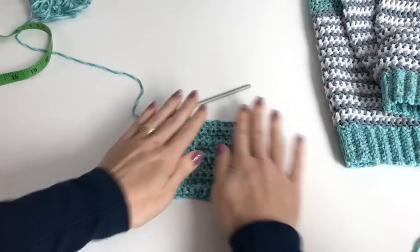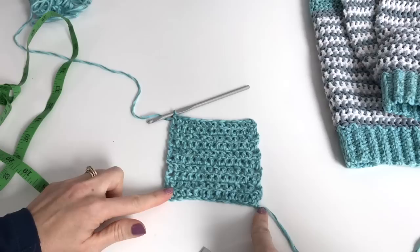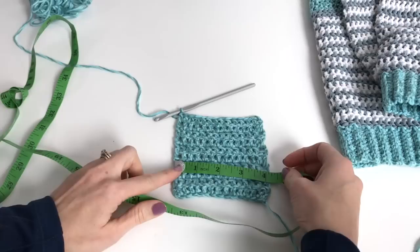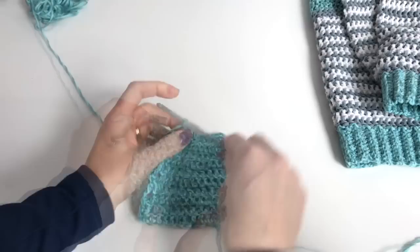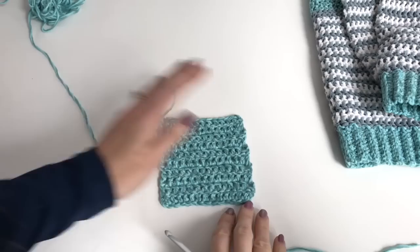Flatten it out and press your work — because I did exactly the gauge it kind of wanted to curl in, so just make sure you press down flat. I've made 14 stitches, starting with a chain of 16 and double crocheting back across so I had 14 stitches. That should be 4 inches wide. Then I made 10 rows, which should also be 4 inches. That's using a 4.5mm hook. If you had 15 stitches, go up a hook size; if 13 stitches, go down a hook size.